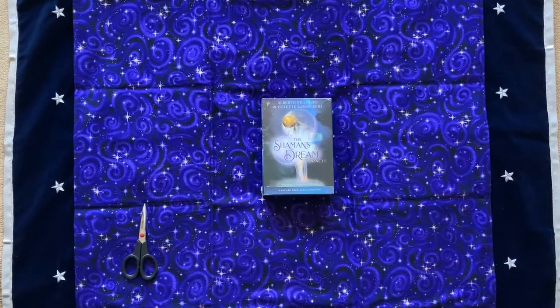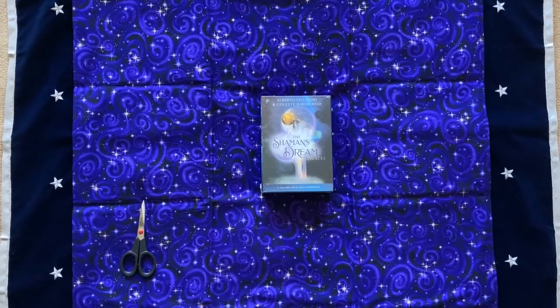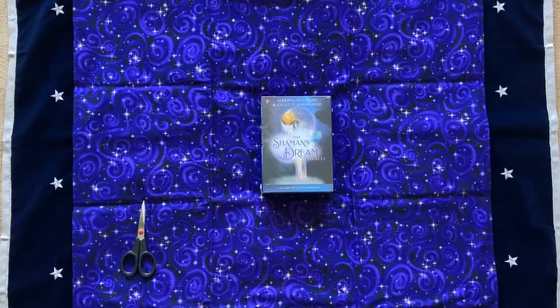Hi, this is Gaius Wong, and here's my review and unboxing of The Shaman's Dream Oracle. I am super excited about this deck. I pre-ordered it, and it arrived today, and I'm assuming today is the official release date since it arrived today.